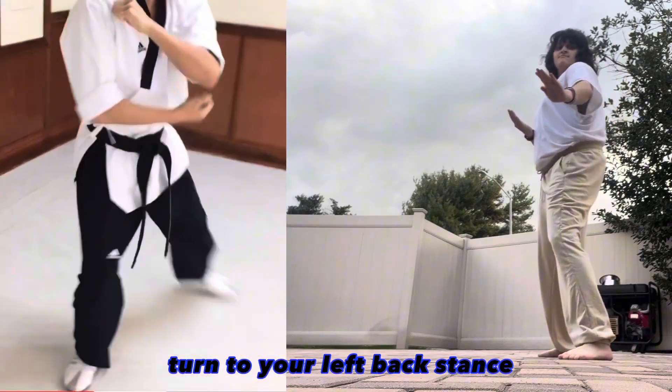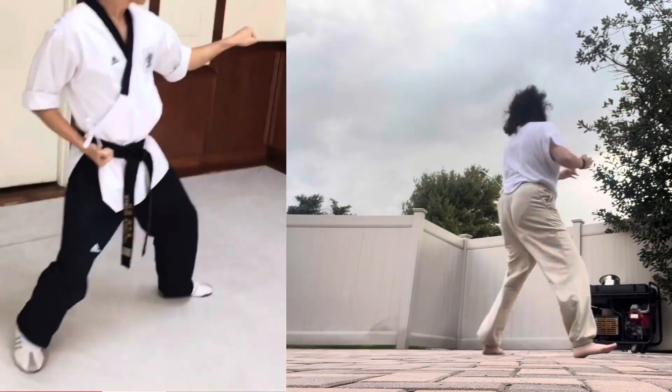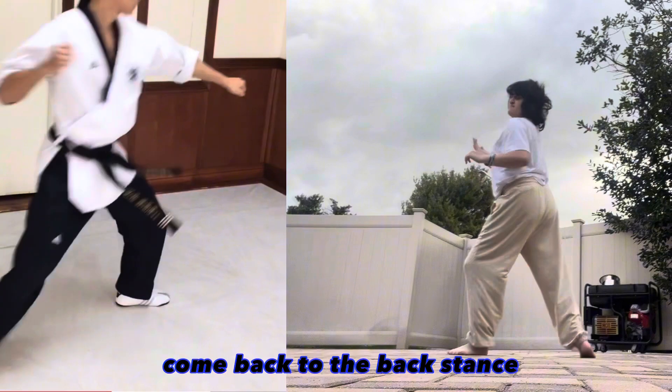Turn to your left, back stance, outside block with the left arm. Right front kick, come back to the back stance, right inside block.